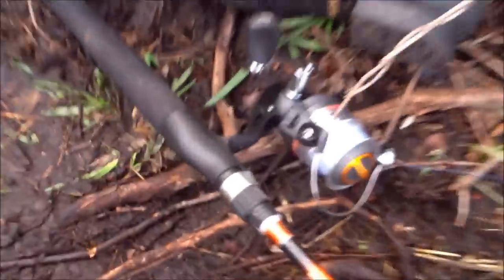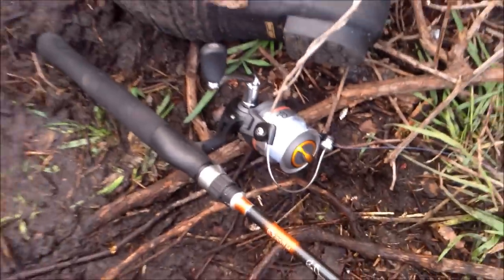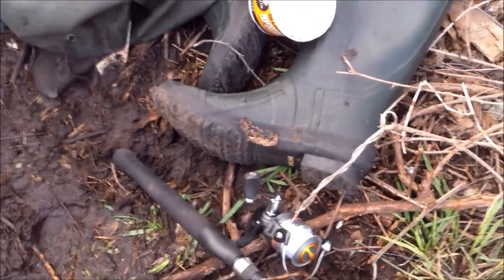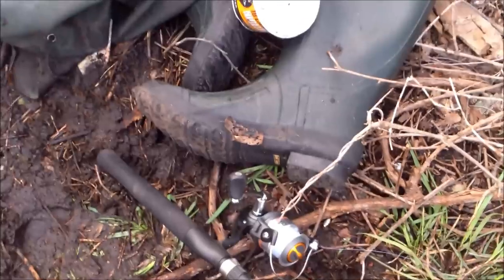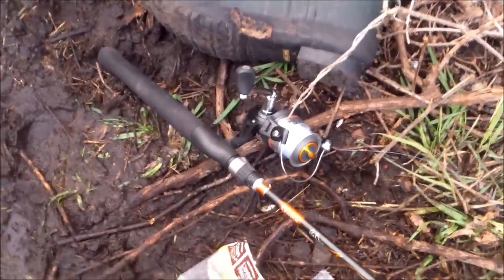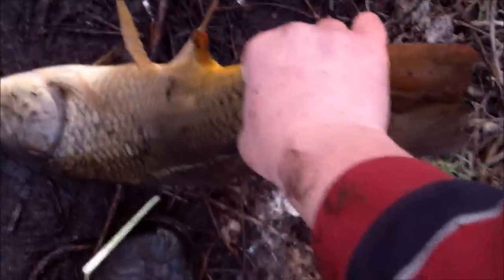This is my first time testing out this Bill Dance quantum combo — brand new pole. Caught a good handful of nice carp on it, seems to do very well. I'm happy that I purchased this — pretty cool stuff. All right, here's the last fish of the night, I gotta get going. Decent-sized one, probably about 23-24 inches. We'll get this guy back in the water — thanks for watching guys!